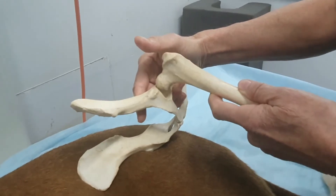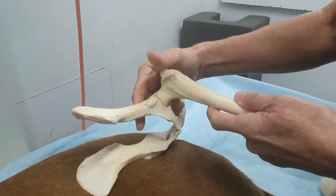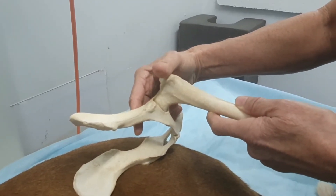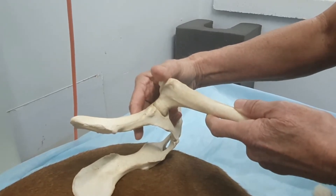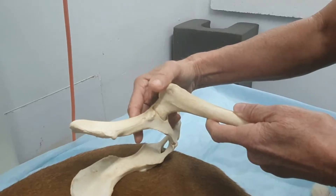Palpating for joint laxity is part of our standard workup for hind limb lameness in dogs. It is a test that is usually only detectable in young animals — when I say young, maybe up to 18 months, two years — before fibrosis sets in.